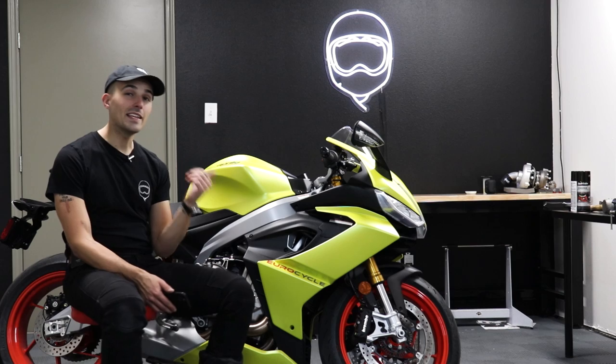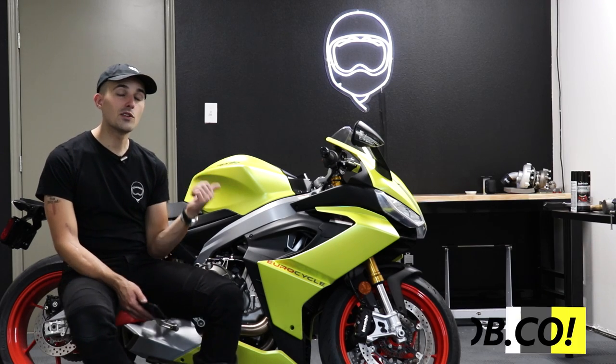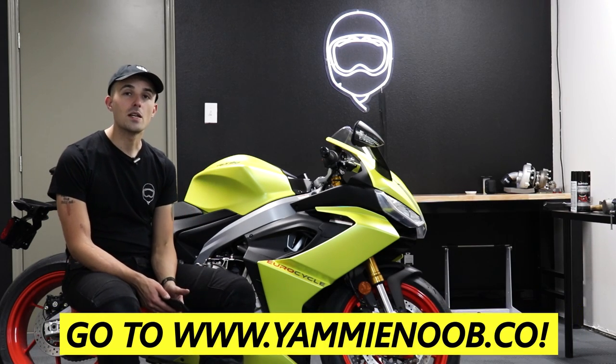That's going to do it for the questions from our Discord today. I hope you guys enjoyed this first impression ride of the RS660. Remember, I'm giving this motorcycle away — check the links in the description below. We'll catch you in the next one.